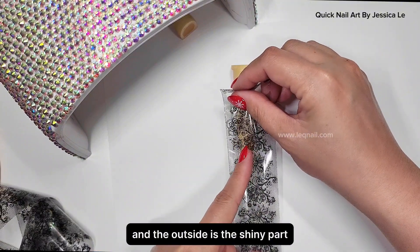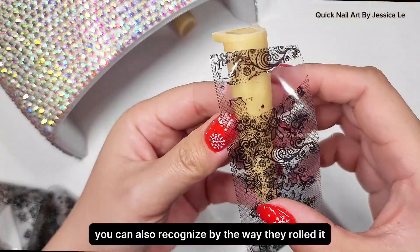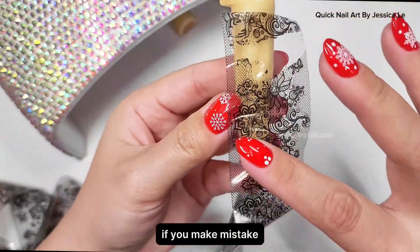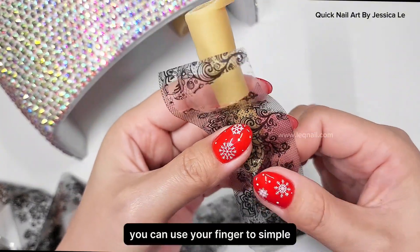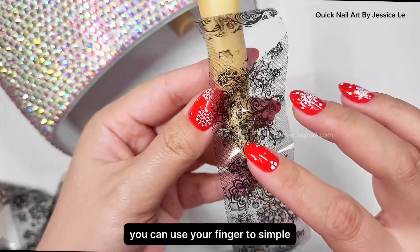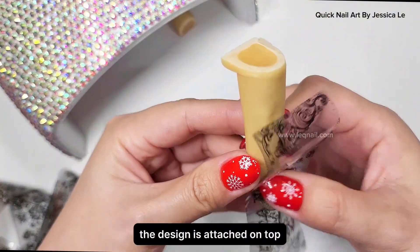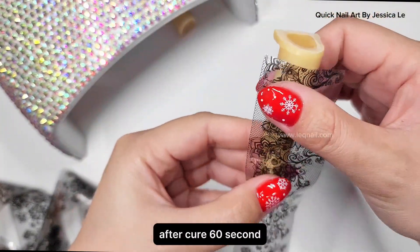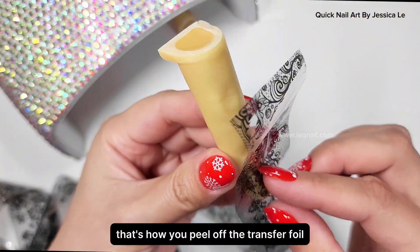I call it inside and outside: you apply the inside on top of the nail, and the outside is the shiny part — that is how you apply it correctly. You can also recognize it by the way it's rolled. If you make a mistake, just flip it and redo it. Use your finger to gently press around the corners of the fingernail to make sure the design is attached. After curing 60 seconds, the foil gel becomes like a double-sided tape — that's how you peel off the transfer foil to create the design.